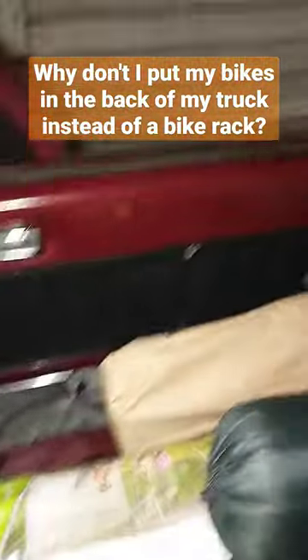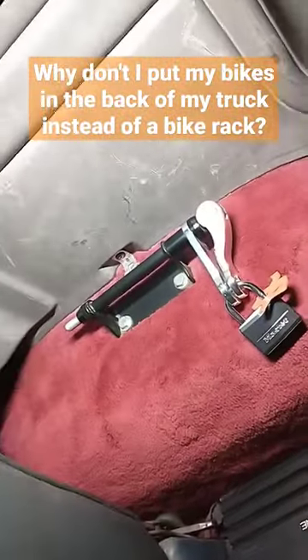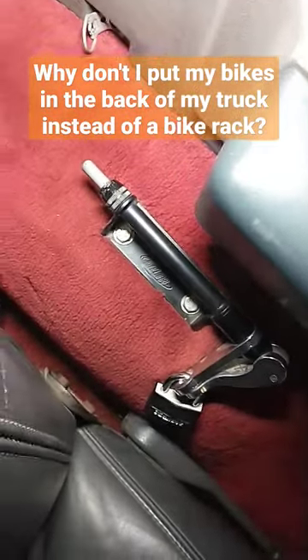So, back of my truck. First off, it's too narrow this way and too narrow this way for a bike to fit in without taking the front wheel off. So you can take the front wheel off and they will fit sideways. What I've done is I actually have fork mounts right here — one on this side and one over here — and they work pretty good.